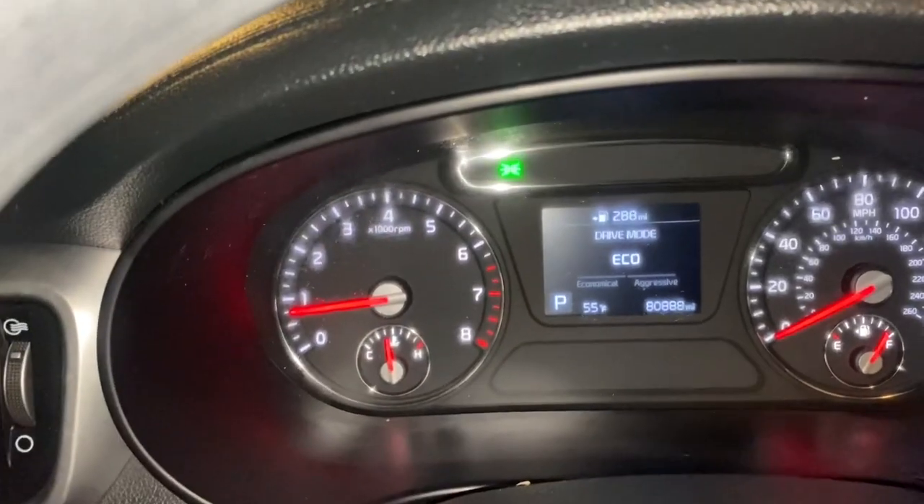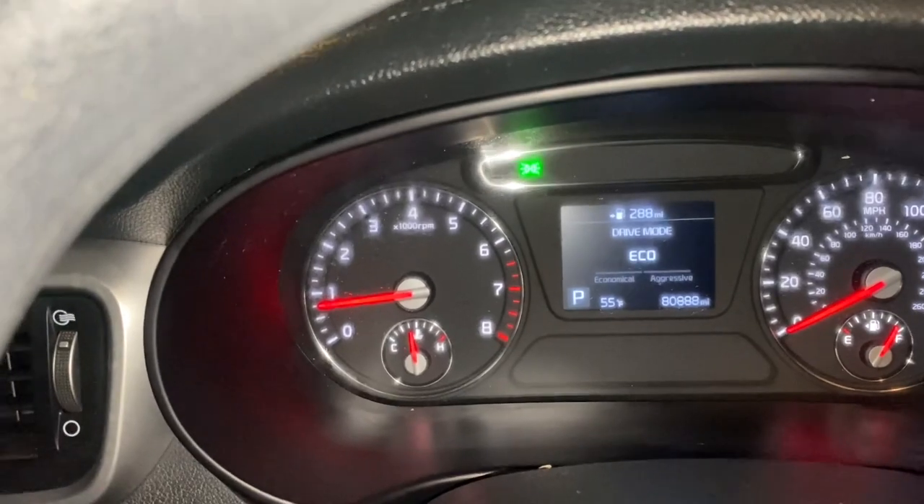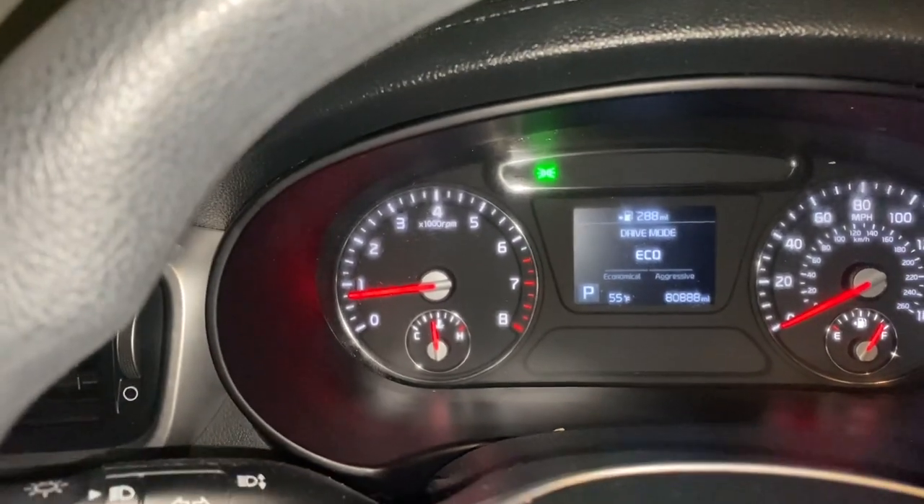This is what it looks like — everything corrected on the dashboard. These new cars are great when it comes to that. I like that.